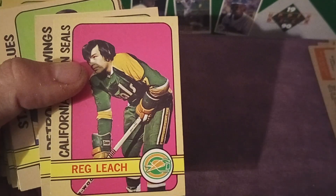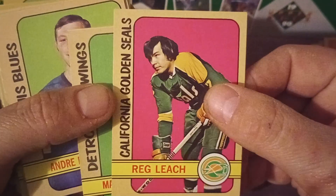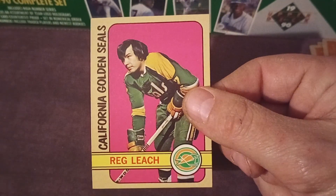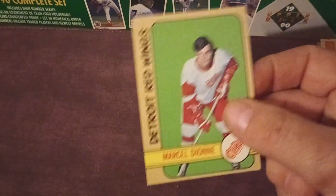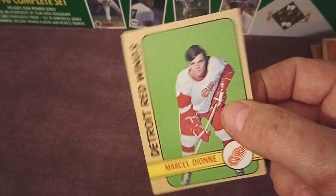Reg Leach. You can see these cards are sharp — they're not perfect, but they're easily Excellent to Excellent Plus. There'll probably be some BGS mixed in there. Boom — Marcel Dionne. So this is what I'm talking about right here.